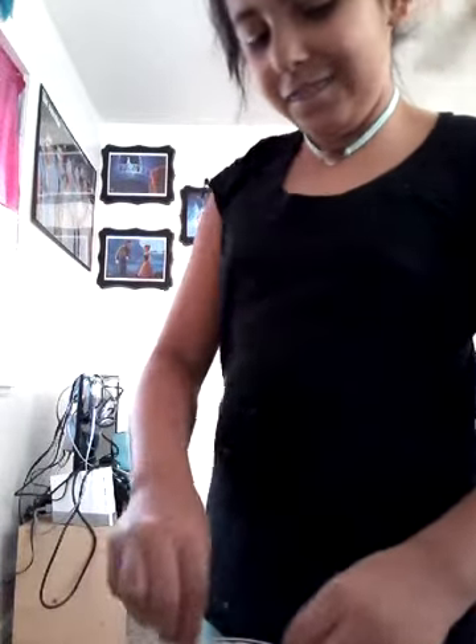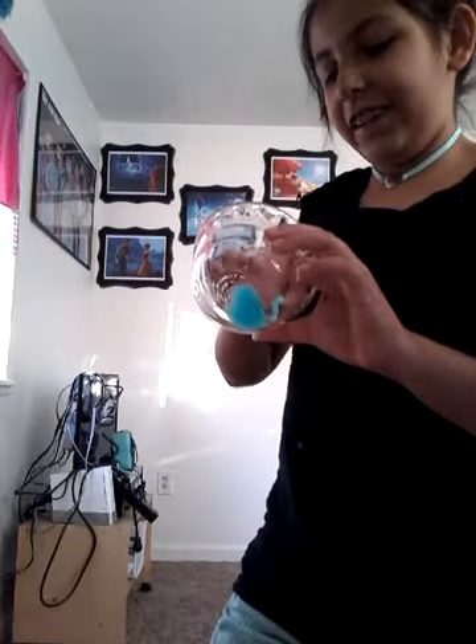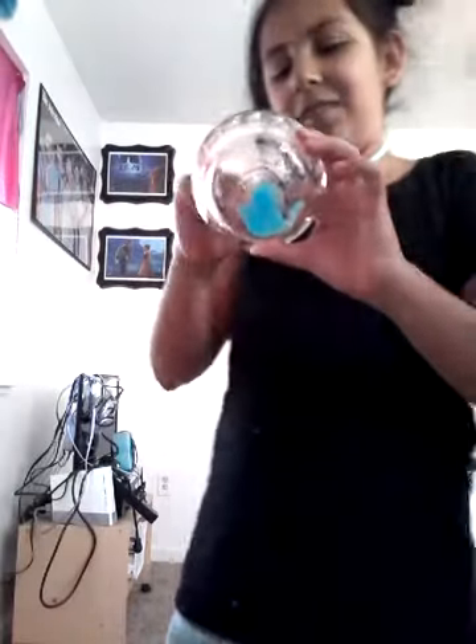It was like slime before I even added the salt, but now it's kind of just turning gooey.